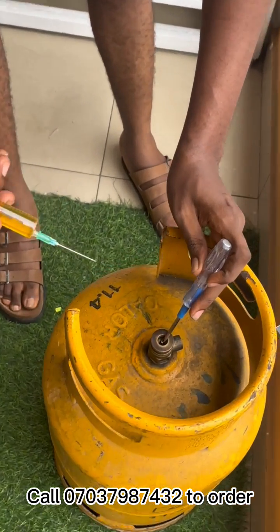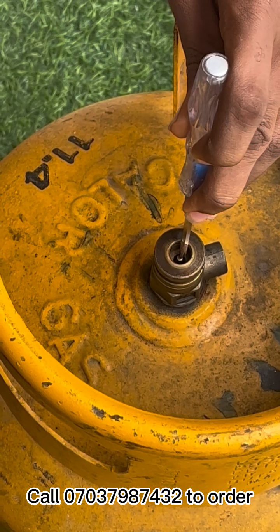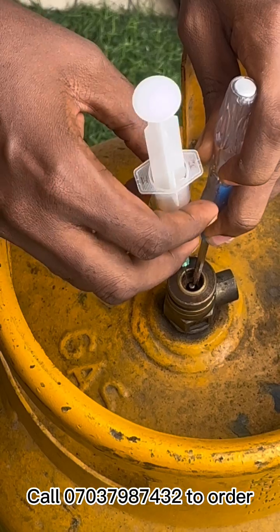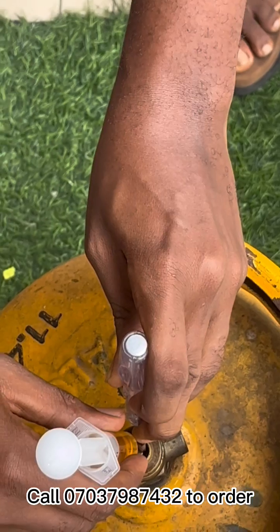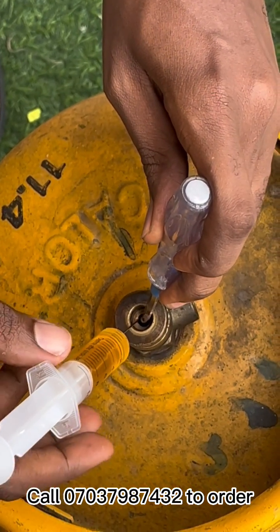Just press it down. You see nothing is coming out — all the air is gone because the gas has finished. You have to do this on an empty cylinder, or else it's the gas that will be flowing out. Then put the syringe in. Once you depress that and leave it, you will see that it will stay right up — that shows that it has gone in a bit.